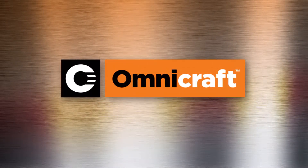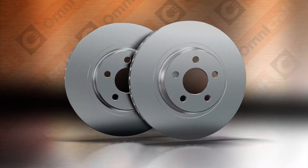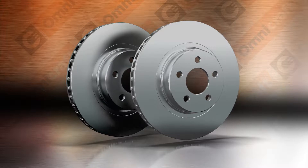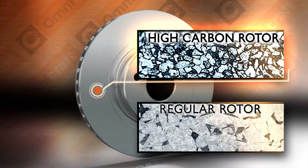Omnicraft High Carbon Rotors. Visually, all rotors look similar on the outside. It's impossible to see the difference between a regular rotor and a certified high carbon rotor. But the metallurgy makes the difference and provides some distinct advantages.